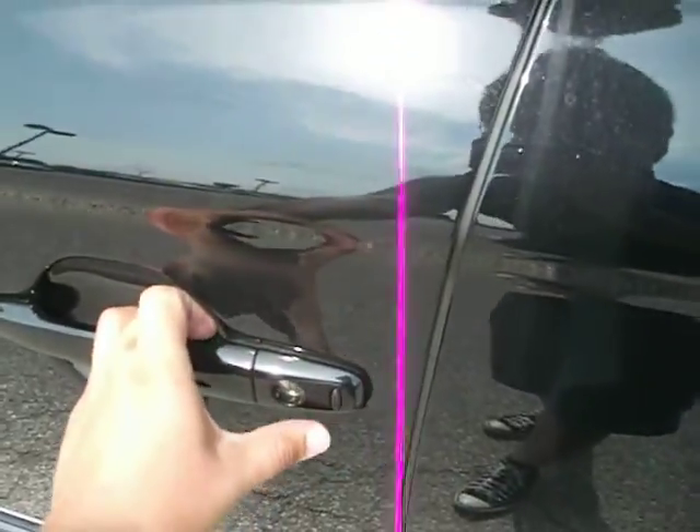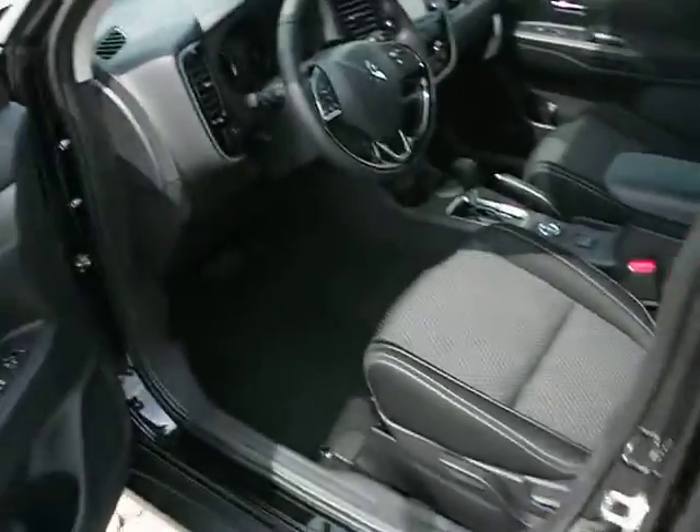It does also have keyless entry. I think I just locked the car. Let's head on in.